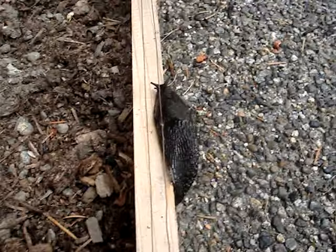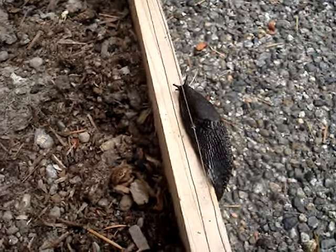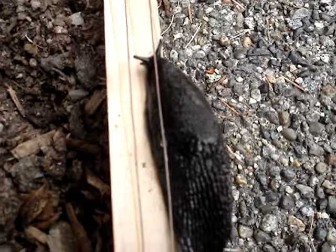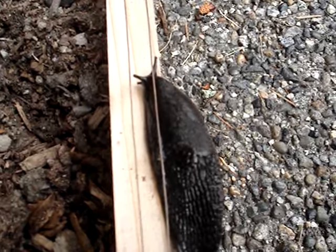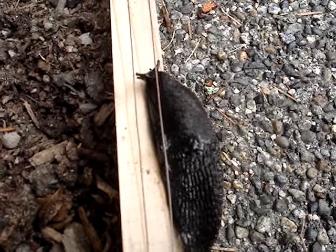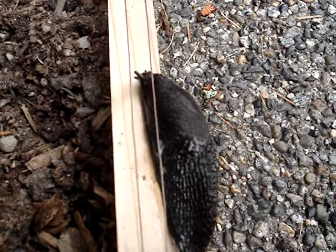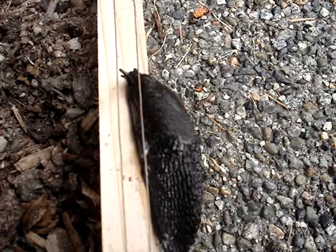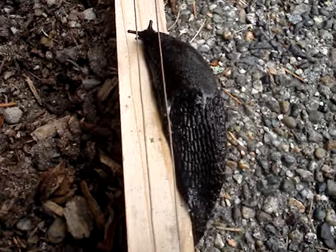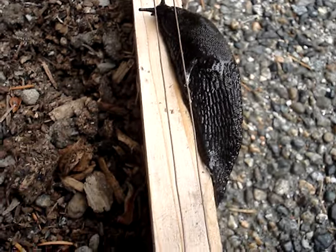This slug is trying to get under the wires now. Touching one wire does not seem to inhibit the slug. But touching two wires — it is uncomfortable to say the least.